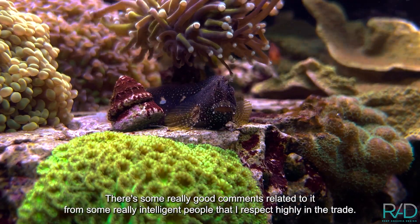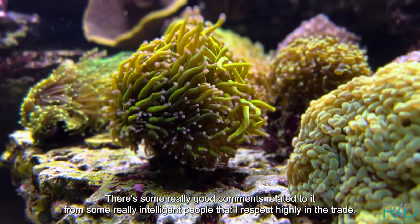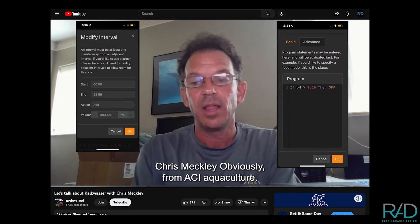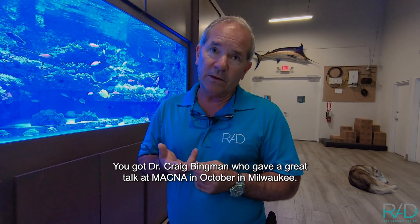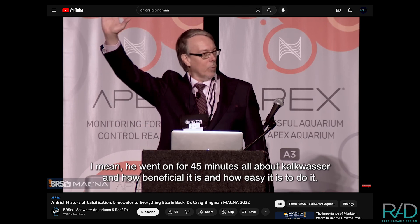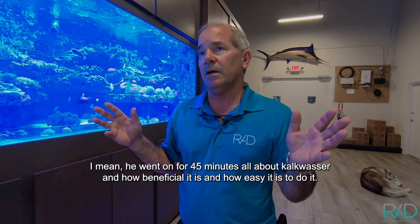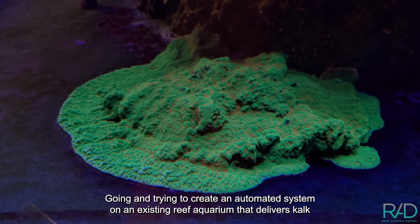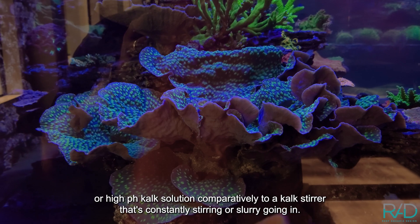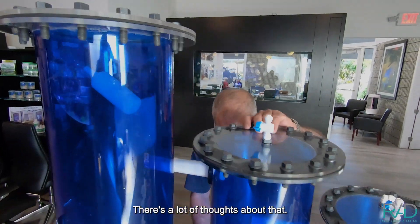It's always been a challenge. There are some really good comments from intelligent people I respect highly in the trade. Chris Meckley obviously at ACI Aquaculture, and Dr. Craig Bingman, who gave a great talk at MACNA in October in Milwaukee — he went on for 45 minutes all about calc washers, how beneficial and easy it is, and how to create an automated system on an existing reef aquarium delivering a high pH calc solution versus a calc stirrer constantly running a slurry.